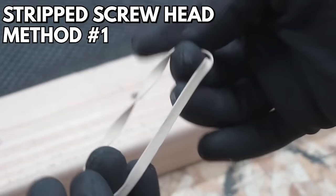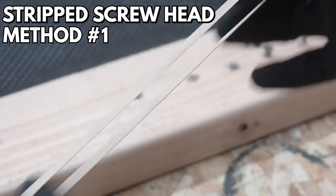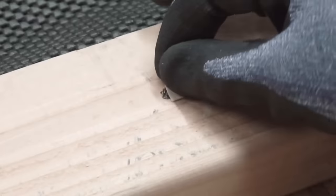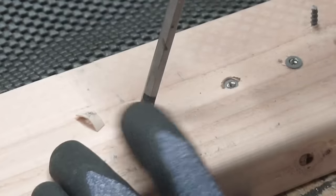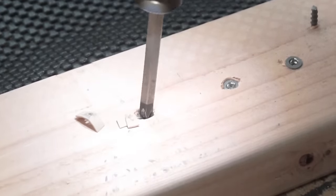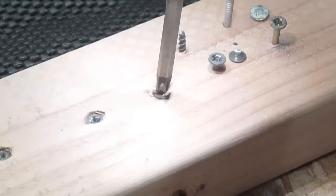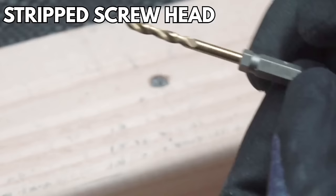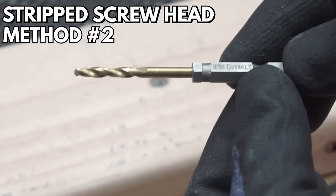The first method I'll be showing you is one I see very commonly, and I just wanted to see if it actually works. I cut a few pieces of rubber band and I'm using it on this inch-and-a-half drywall screw that's buried deep in there. So far it just doesn't seem to work — it just tore up the rubber band. It just doesn't work on these really heavily buried screws.